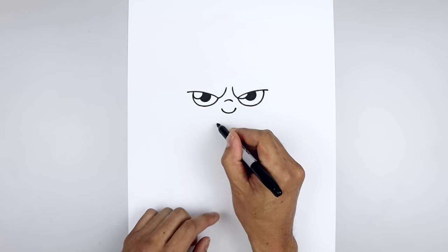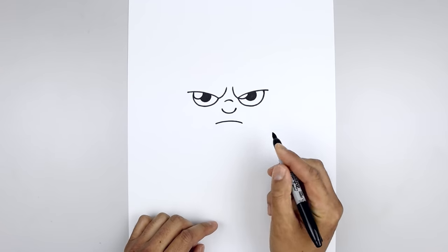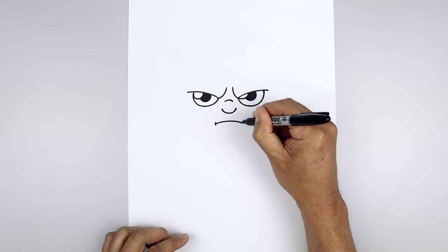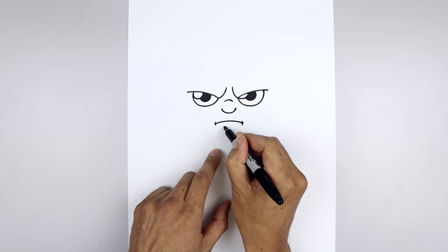Let's move down and draw on the mouth. We'll start back over on the left, curve the mouth going up and then down, and we'll add a bracket on the outside corners of the mouth. Go back to the center, step down, draw a short line going up and then down.